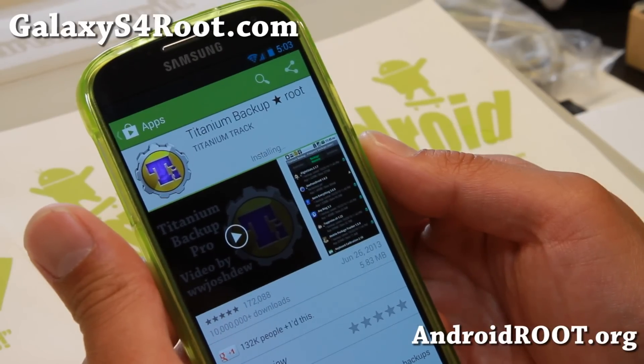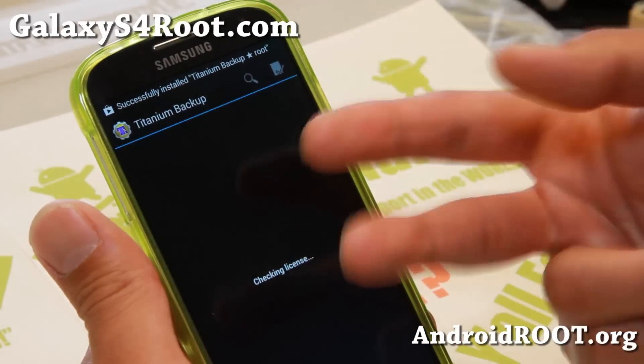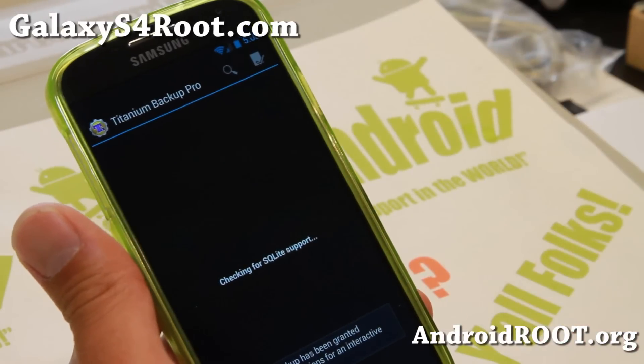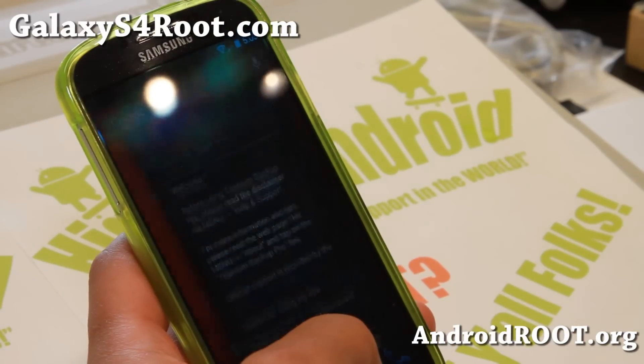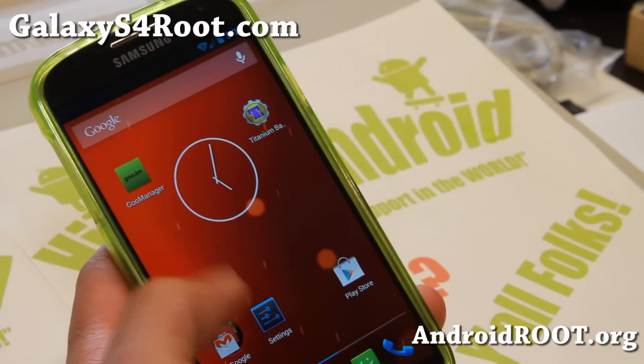So very simple. You just need ClockworkMod or TWRP recovery installed, and install this file. There you go — now you should have root for all 4.3 ROMs. And a lot of ROMs now should come with root, so you won't even have to root it separately.